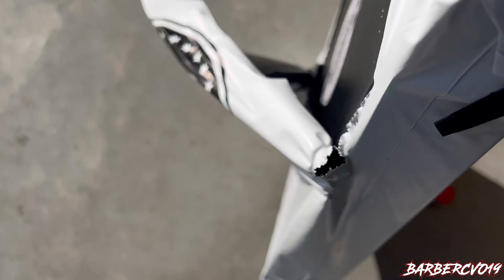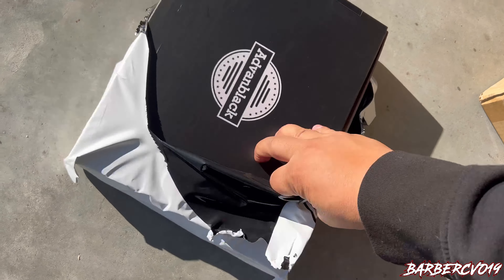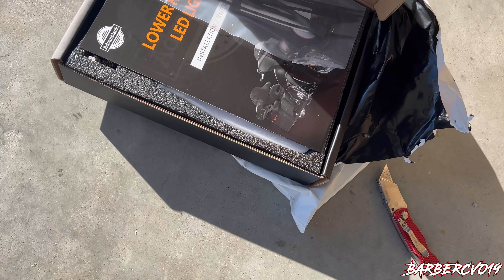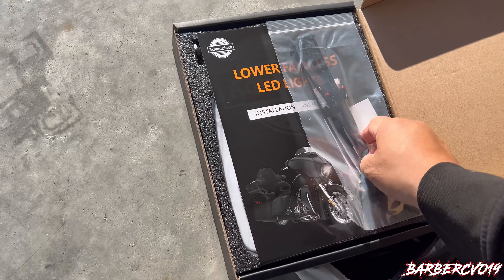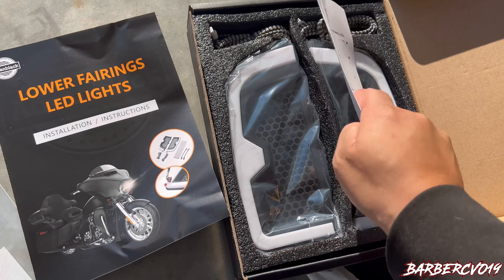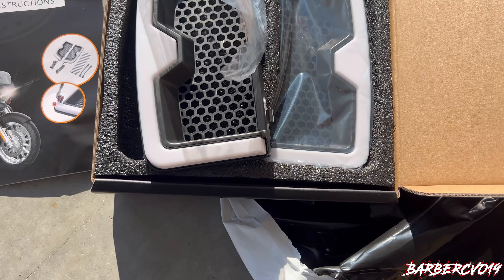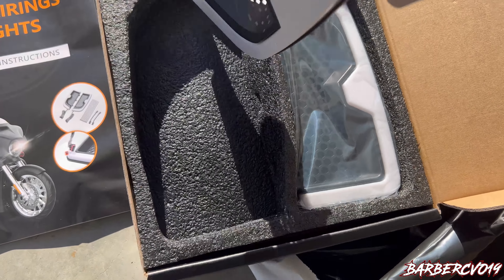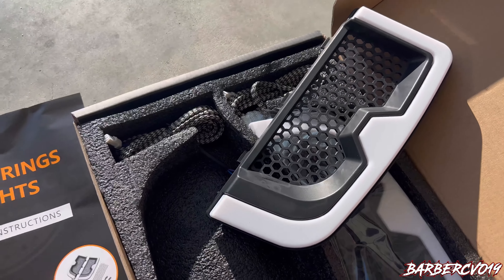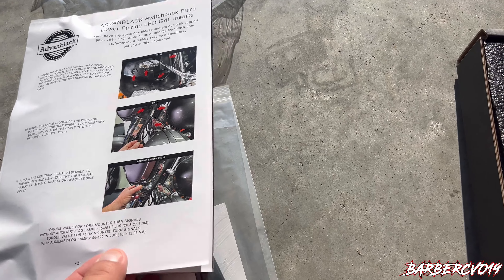What is this? Pretty curious. It is tough doing it with one hand holding the phone and doing this at the same time. So what do we got here — lower fairing LED lights. These lights are the ones that my boy Eddie has on his bike. Let me tell you, these things are super white — like white white. You got all the stuff here, follow directions.